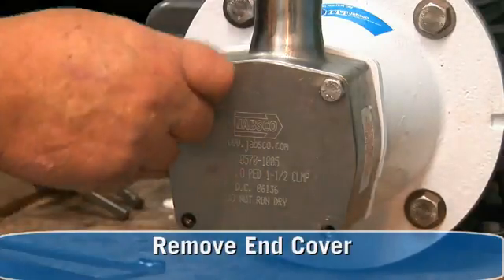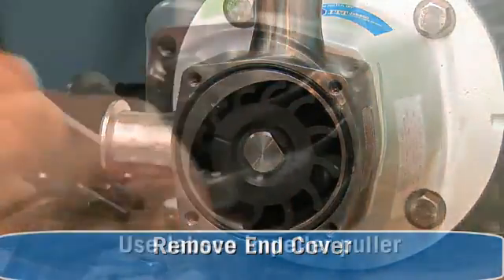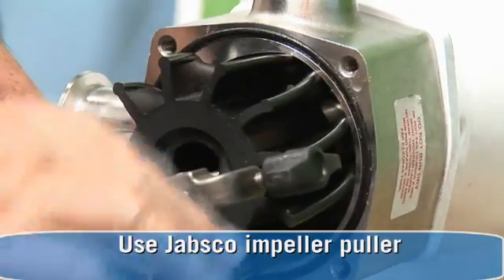First, remove the end cover. Then, use the Jabsco impeller puller to remove the impeller.